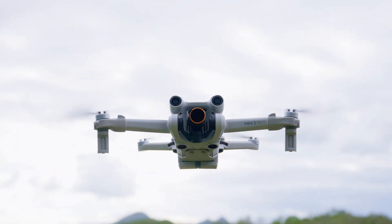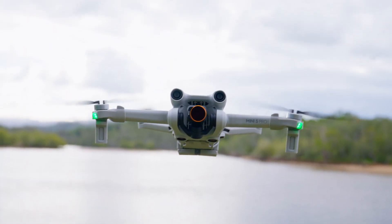Should you buy the DJI Mini 3 or the DJI Mini 3 Pro? In this video I'm going to let you know which one is the better of the two and which one I chose. So let's find out what's the same and what's different about these two drones.